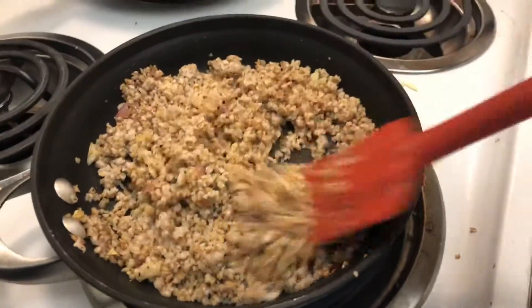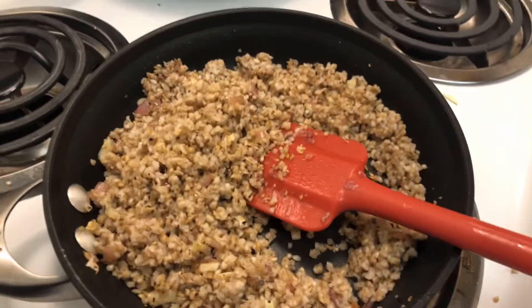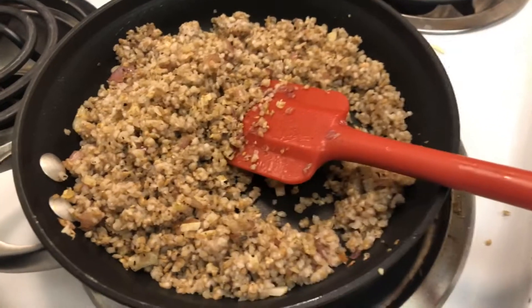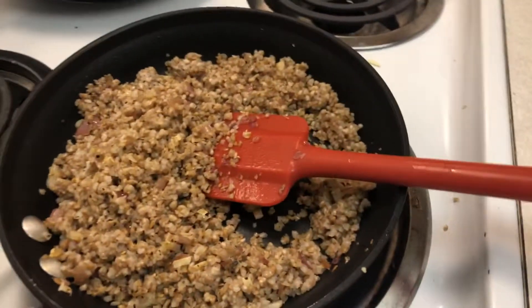If you'd like, you can put a little more olive oil in. I don't want to use a lot because I'm trying to make this a little healthier, but olive oil is a very healthy fat. If you're going to pick healthy fats, olive oil is one of those oils you want. Olives are awesome, olive oil is Italian, and I'm Italian — so that's what we use, and it's organic too.